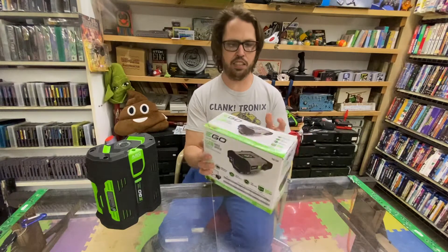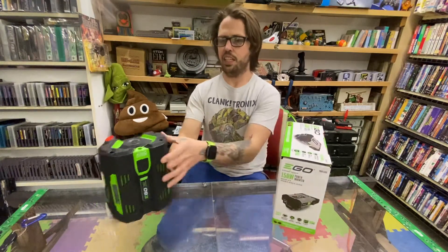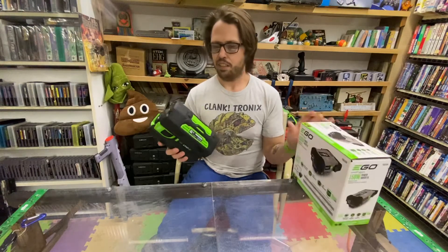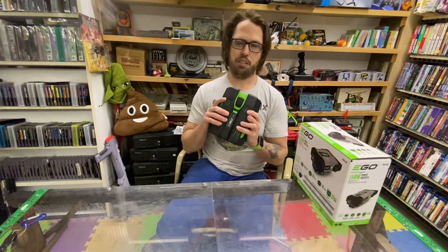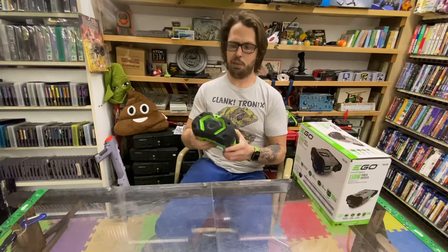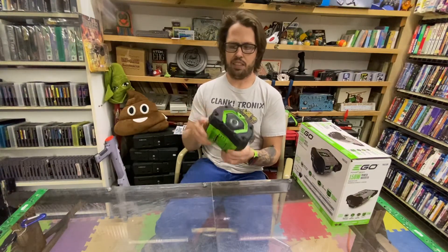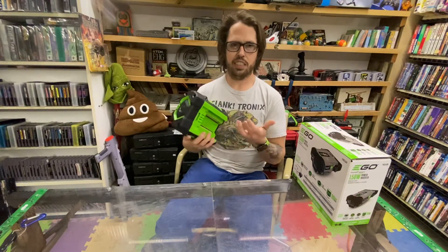I really couldn't find anything that I really needed besides this that would use my batteries from my snowblower. The thing is awesome, but really these batteries are just going to sit around for an entire year and not get used.